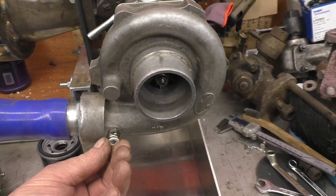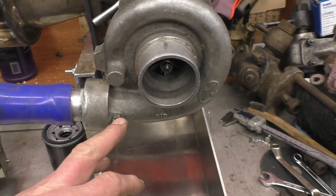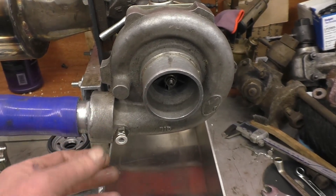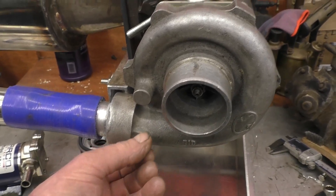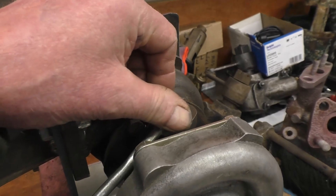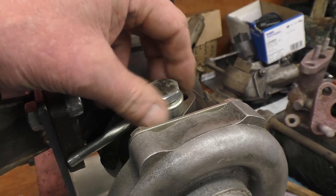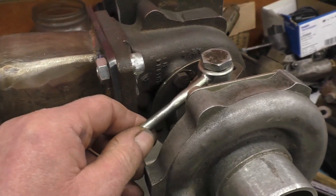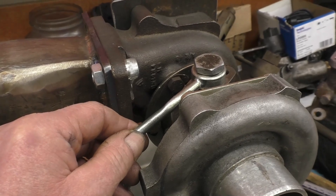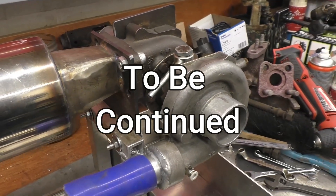There was a spare hole there — I tapped it 1/8 BSP and that would be for a pressure gauge for what they call the P2 pressure, or the boost pressure. That's where the oil is going to go into the turbocharger — that's the original fitting and I'll be able to either modify that or use it as-is. I've got a lot of 6mm hydraulic pipe with compression fittings and I'll probably use that for the pressure side of it.